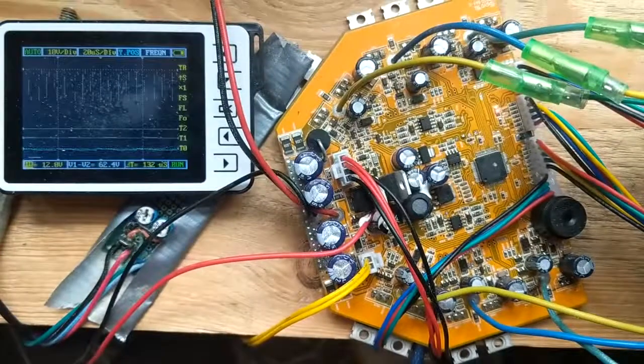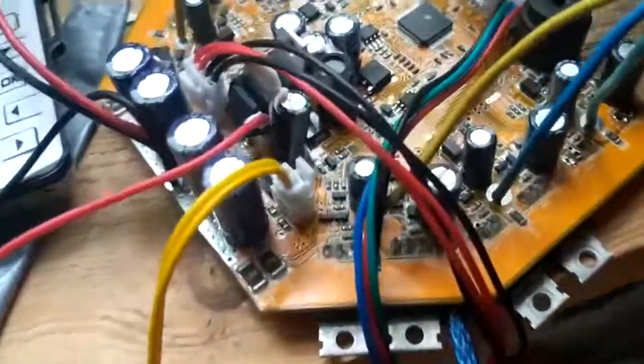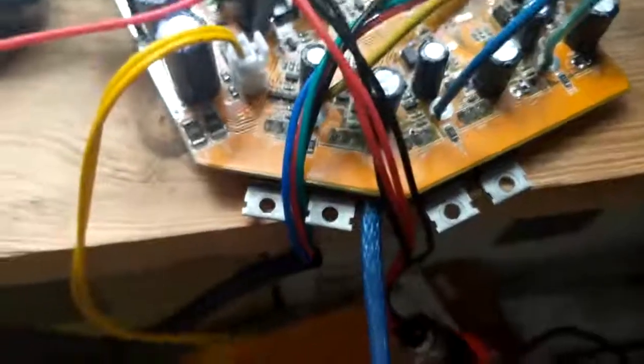I'd like to know why these two MOSFETs blew. These are no hoverboard motors - they're 2000-watt scooter motors, which is higher load. But checking the amps, they only draw 250 watts each, so about 350 watts total for this hoverboard. Yesterday they were running fine, and today two MOSFETs blew on each board - one channel failed per board.